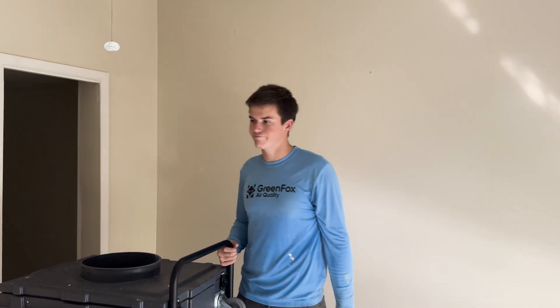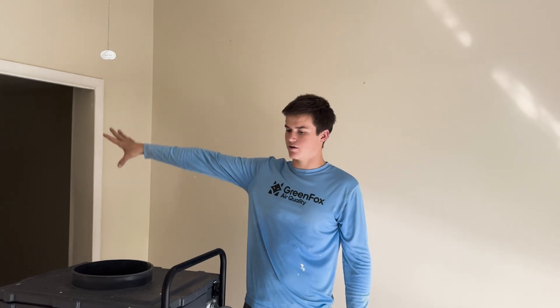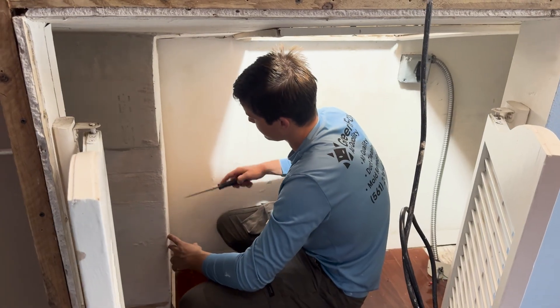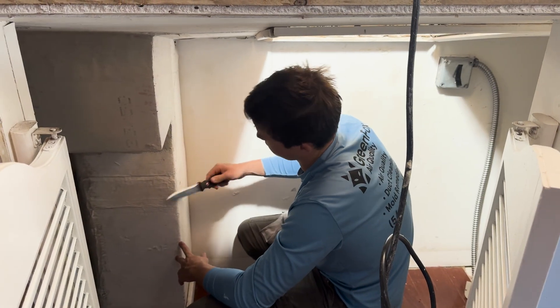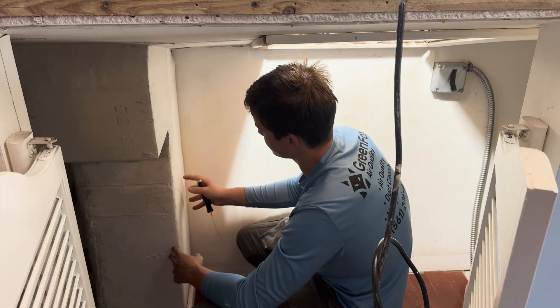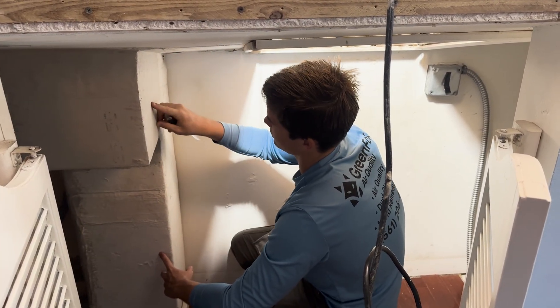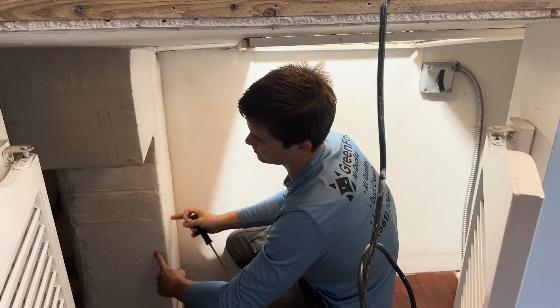After that, we just seal up the duct system, put the vents back on, clean up the floors and we are out. What I'm doing right here is cutting into the trunk line so we can access the downstairs duct system. We're going to cut open holes throughout this whole trunk, vacuum, whip, and then encapsulate.